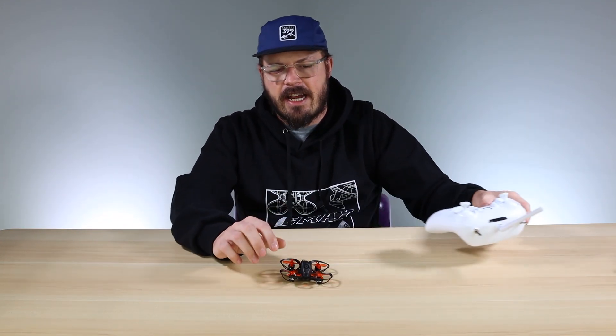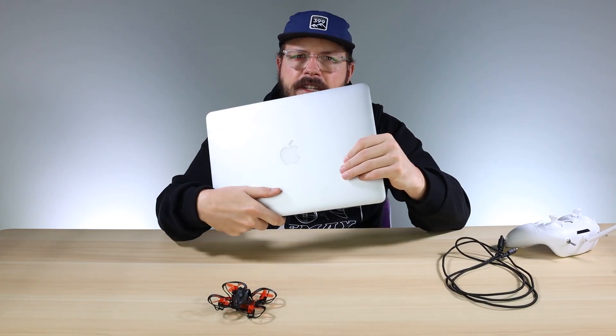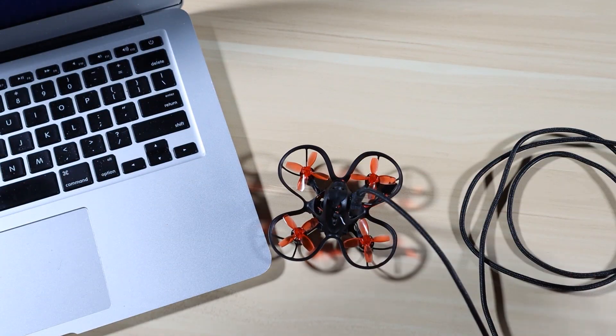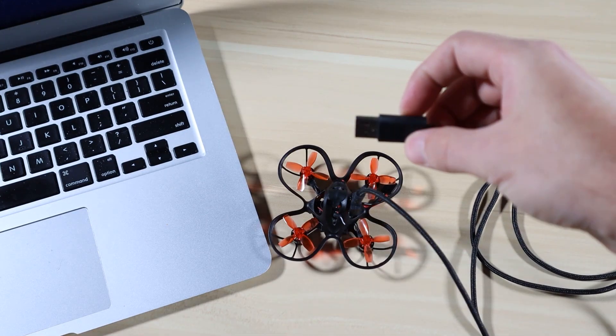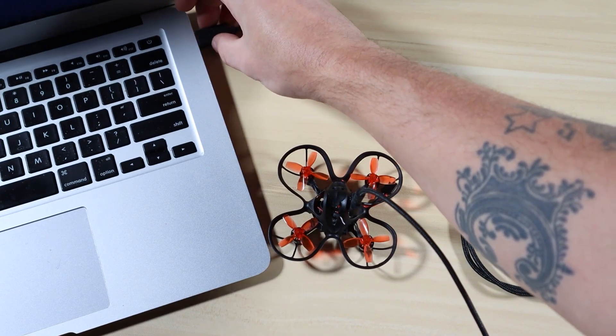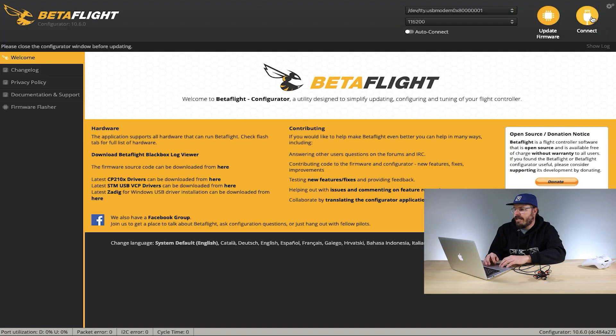What you're going to need is the NanoHawk, a USB cable, and some sort of computer. I'm using a MacBook, but you can easily use a PC. Once you have the NanoHawk RTF CLI downloaded, go ahead and open Betaflight. The first thing you're going to want to do is connect your NanoHawk via USB. I like to connect it on the drone side first, then plug it into the computer with the other end. After that, go ahead and hit Connect in Betaflight.